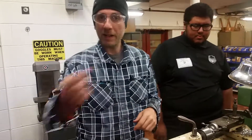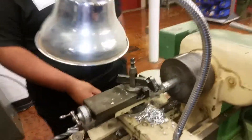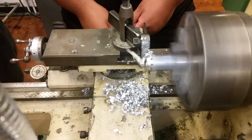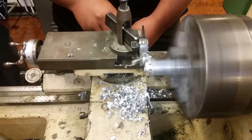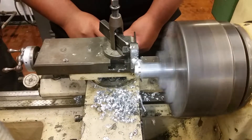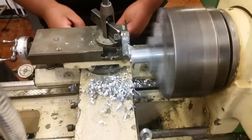Let's pay attention and watch until he cuts off that one piece. There it goes — and it's cut off.